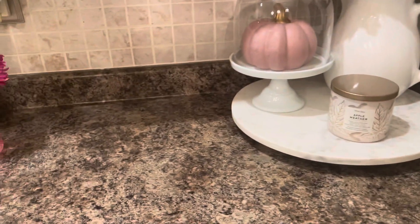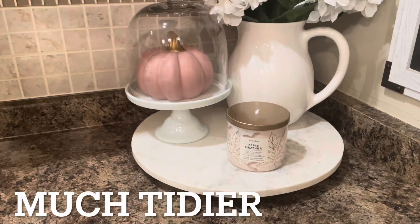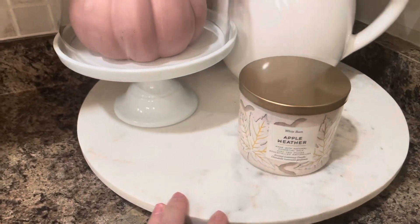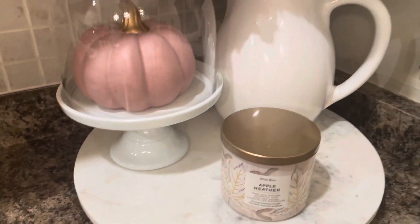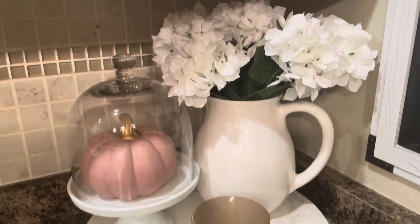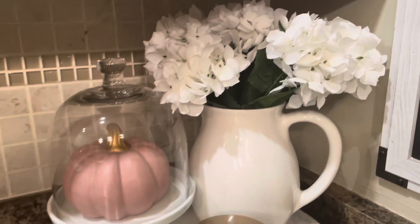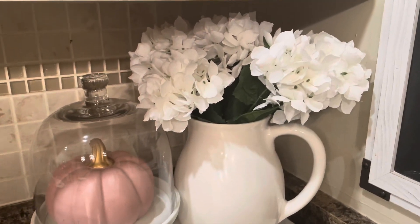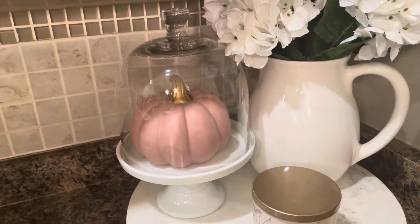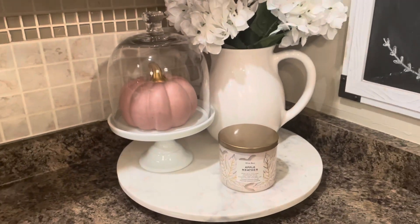My counters are way tidier now. I put this marble lazy Susan - it's actually meant for my kitchen table but I'm using it for this area. I got a white jug and put in some hydrangeas - they're not easy to find, I got them at Michael's.